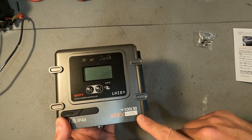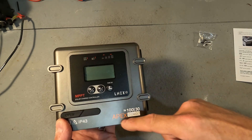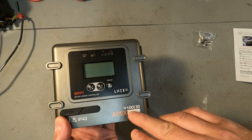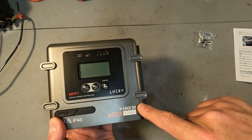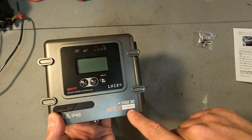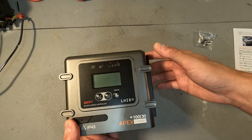Down at the bottom it says it is a 100/30 Apex 12/24 volt. What all that means is: Apex is the manufacturer, 100 means it can accept up to 100 volts of solar, and it can give out up to 30 amps of power to your battery. It can be connected to either a 12 volt or a 24 volt battery, so this charge controller is not for 36 or 48 volt battery systems.